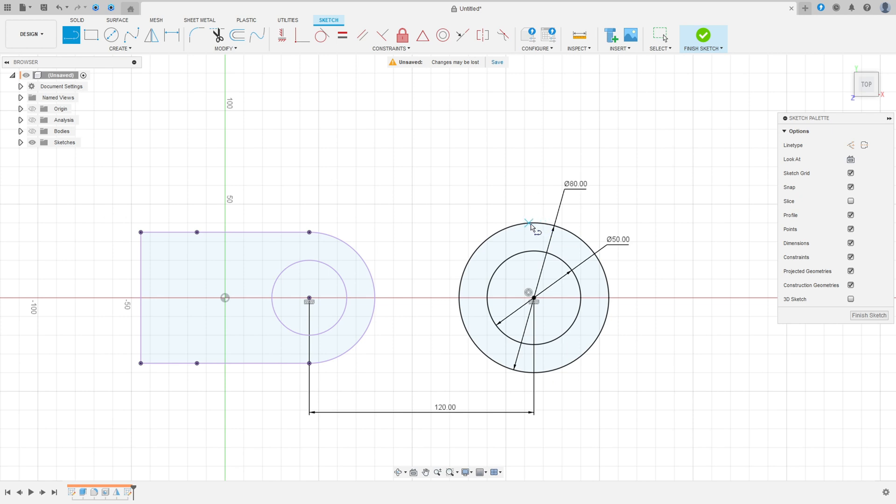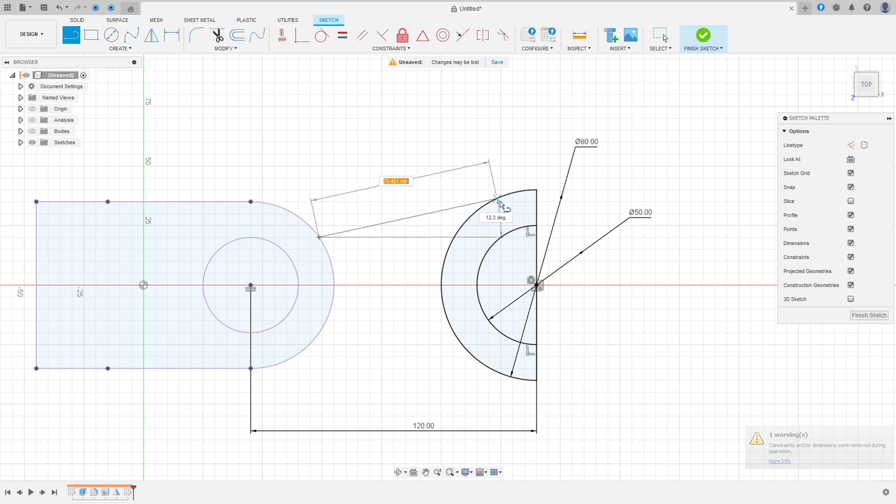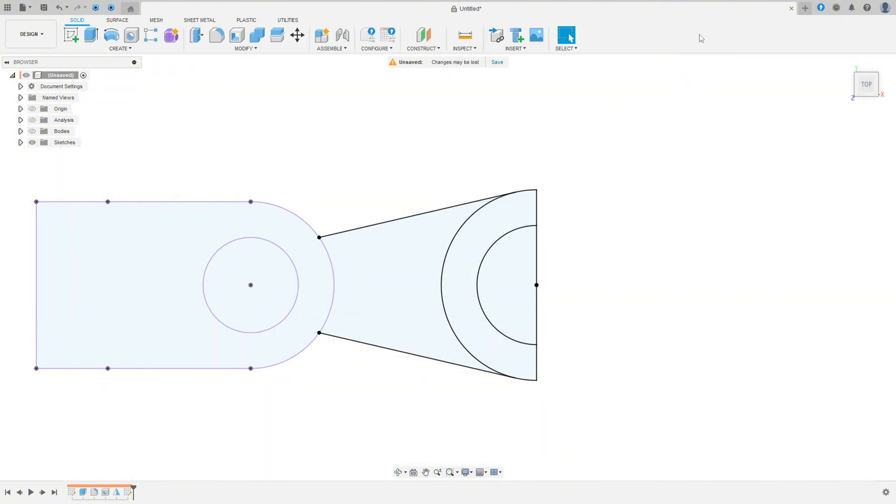Select the line, make a line in the center of the circle, then another line in the center of the circle. Go to Midpoint, select this line and this point. Now go to Trim and cut here. Select the line again, make a line tangent with this circle, and another line tangent with this circle. Go to Constraint, select Horizontal/Vertical, select these two points and these two points. Go to Sketch Dimension — the distance here is 40 millimeters. Finish the sketch.